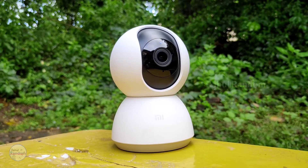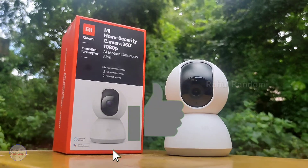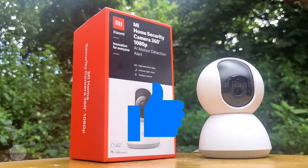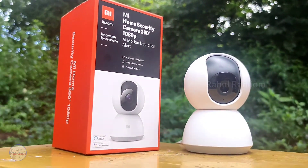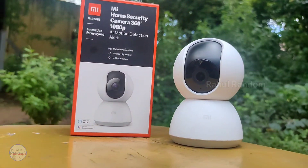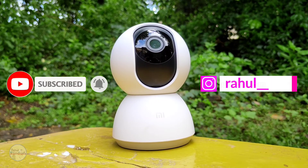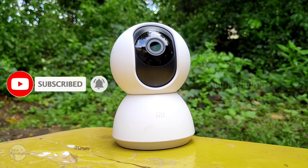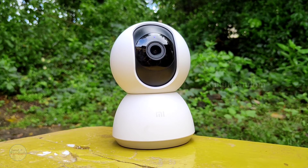Keep in mind this camera is not suitable for outdoor or wet conditions. If you liked this video, please like and share it. Subscribe to our channel and click the bell button — you'll get notified of new videos. If you have any doubts, feel free to comment. Bye bye!